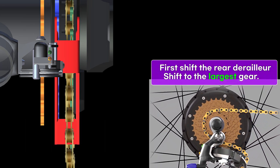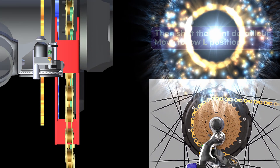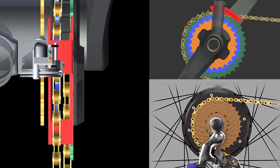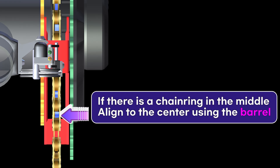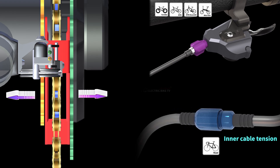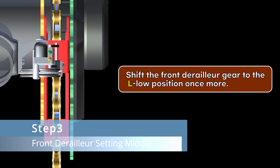Shift the rear derailleur to the largest gear, then shift the front derailleur to the L-low position.